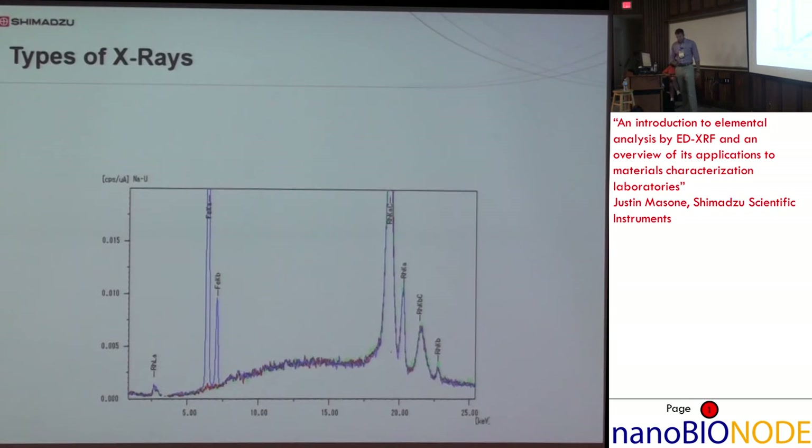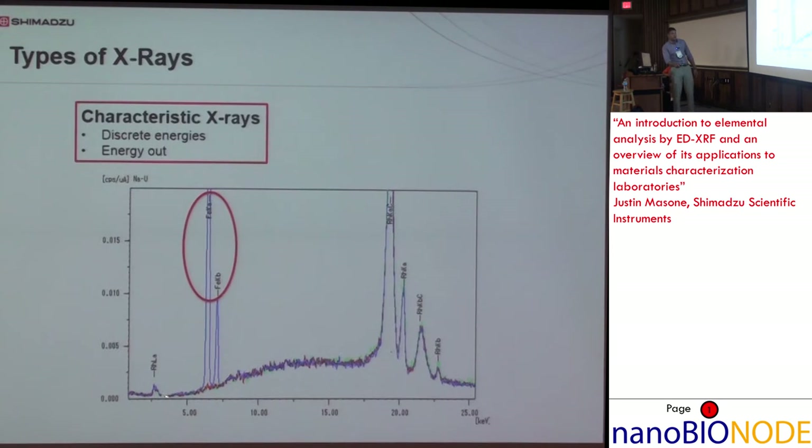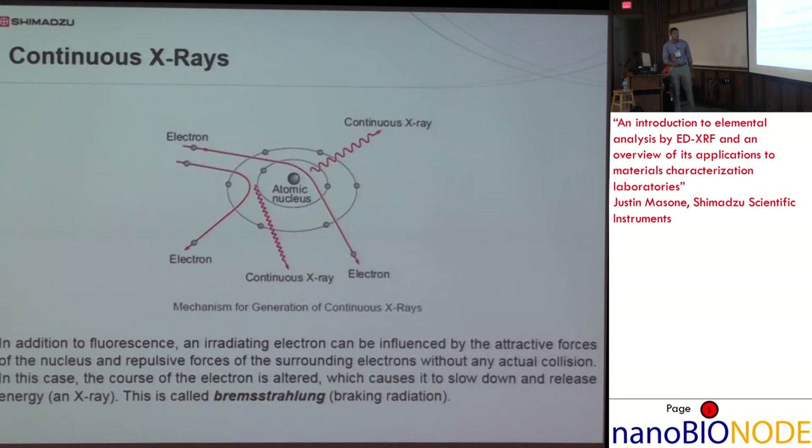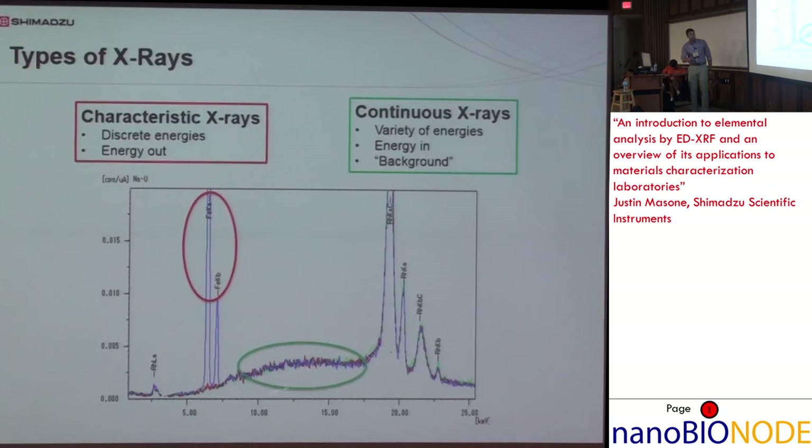There are a couple of types of X-rays. We have sharp peaks — these are characteristic X-rays — and then the background, which we call continuous X-rays. These come primarily from Bremsstrahlung, which was discussed in another presentation this morning. Basically, when an electron interacts with another electron or a nucleus and changes velocity — either speed or direction — that change causes another X-ray to be released. This is constantly happening, which is why we have that background.